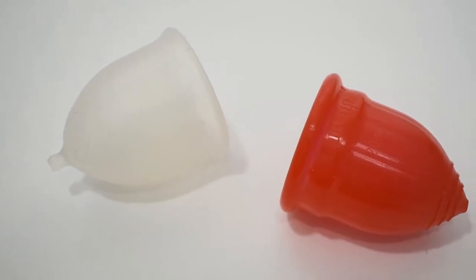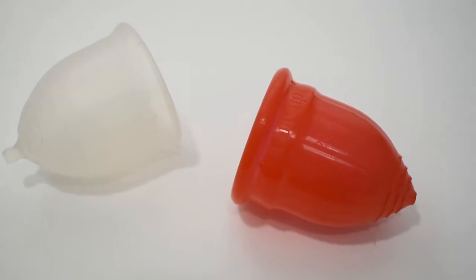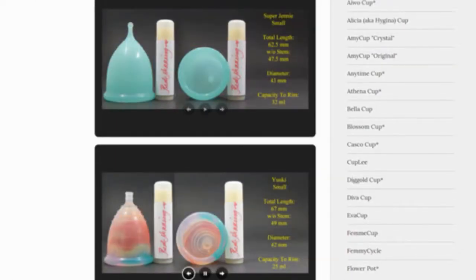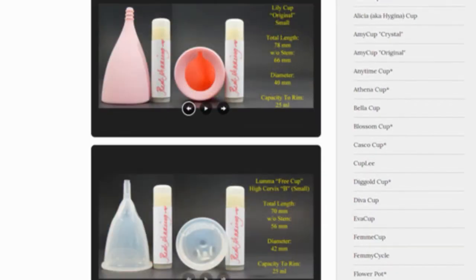This is a squish comparison between the MyCup and the LolliCup, both in a size large. Don't forget that you can compare these cups with other cups that I have on hand by visiting the link in the description below.